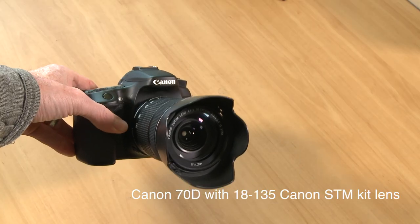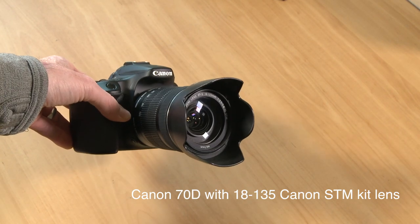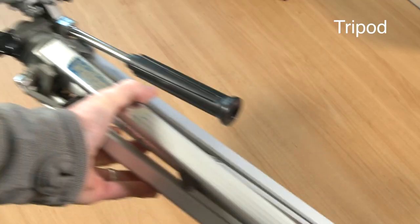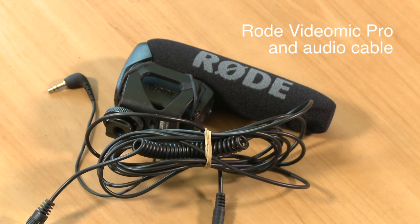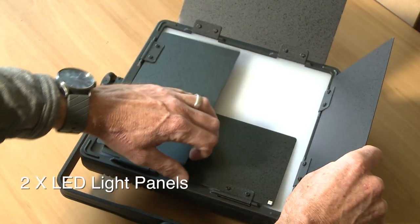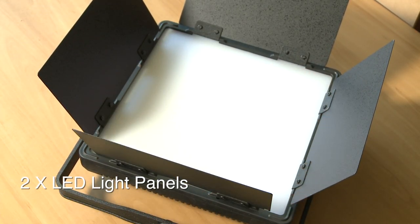So what did I recommend for my colleague? Here's the gear I recommended for his video setup — I've put links in the video description to the exact gear I used. I recommended the Canon 70D with the 18-135 kit lens, a tripod, the Rode VideoMic Pro with an extension cable, and two dimmable daylight-balanced LED panel lights.